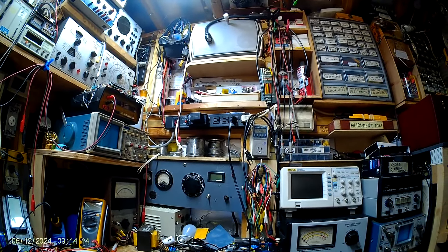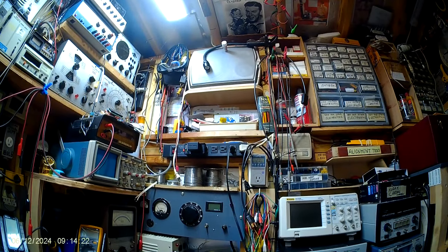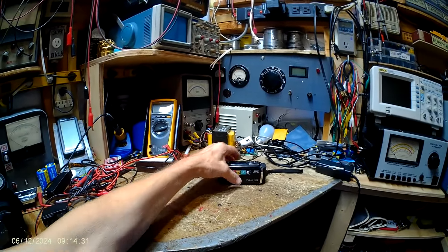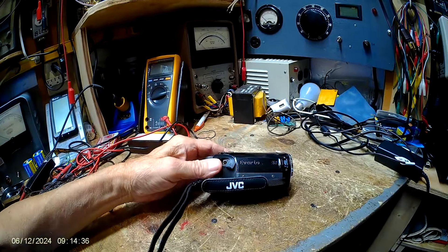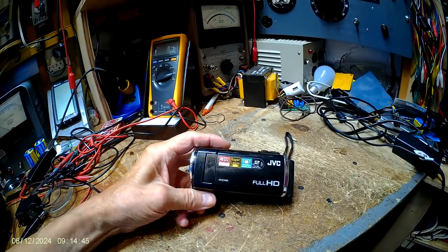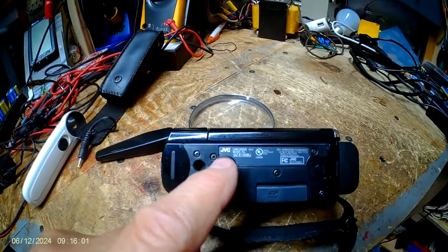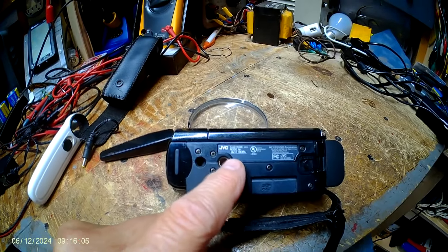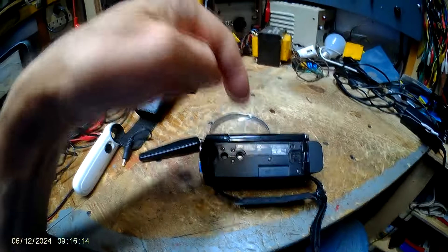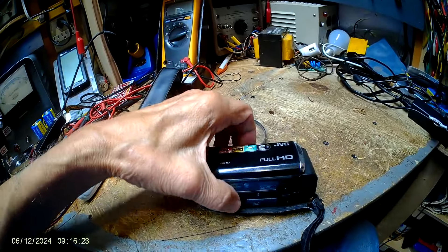Good Wednesday morning. I just got done watching the DERB channel on his JVC camcorder, which is similar to the one I've got. This is mine — it looks quite different than his. It also says HD and 40x on the zoom.